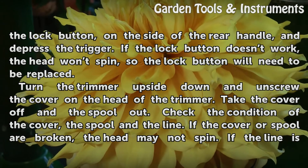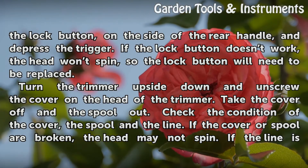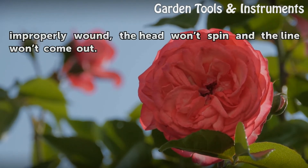Turn the trimmer upside down and unscrew the cover on the head of the trimmer. Take the cover off and remove the spool. Check the condition of the cover, the spool, and the line. If the cover or spool are broken, the head may not spin. If the line is improperly wound, the head won't spin and the line won't come out.